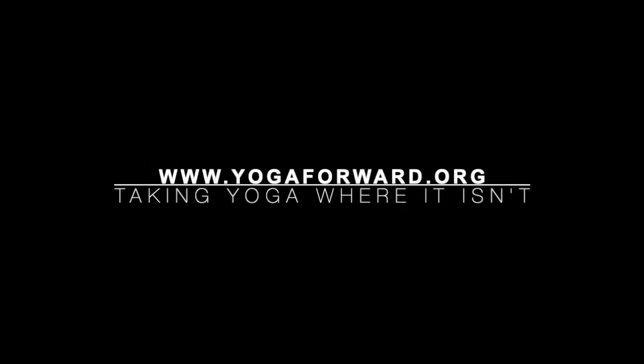As you're ready, let the eyes open and greet a new morning. Thank you for joining me today. Namaste. Have a great day. Take care, everyone.